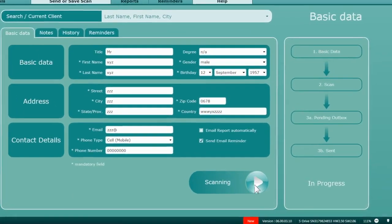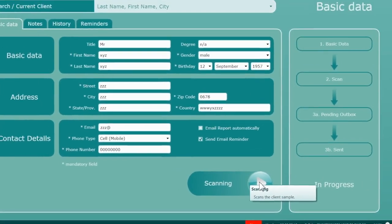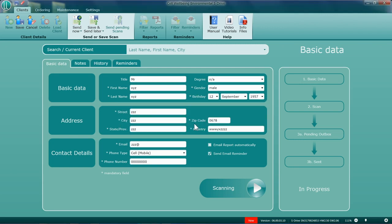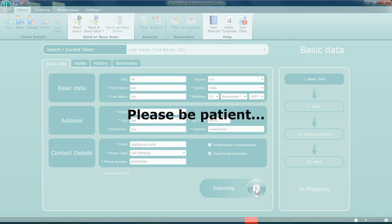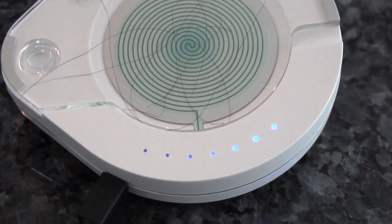Next, click the scan button shown just under the client's details. This must be completed within three minutes after plucking the hairs. If the process is interrupted — as in this case, the email address — please correct and press scan again.